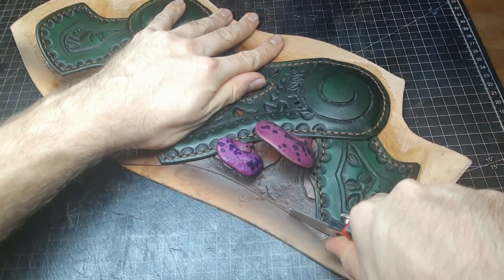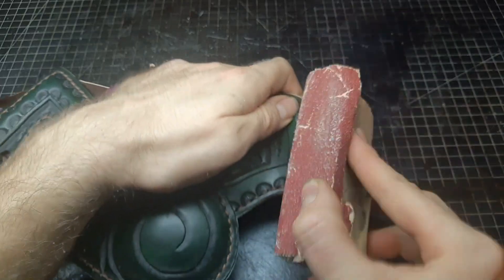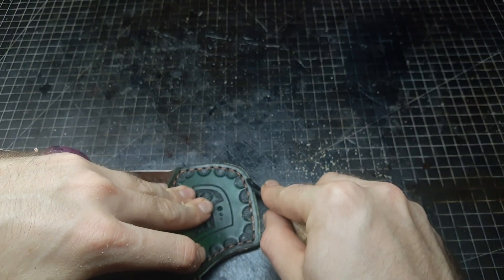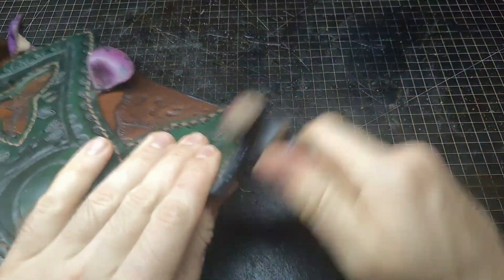Now everything is fixed into place and we can get rid of all the excess leather. Cut it away as exactly as possible, then sandpaper it, bevel the edges, re-dye them, put on some resist, and burnish them.